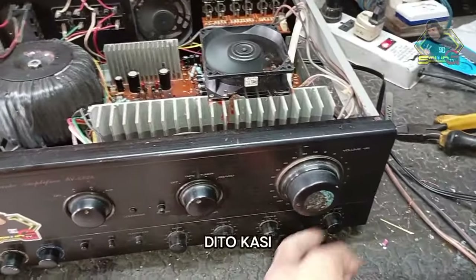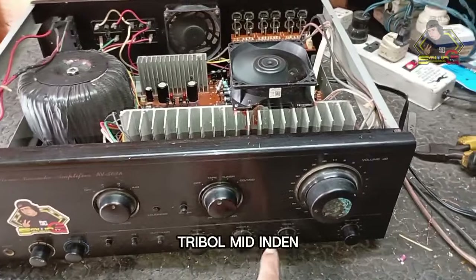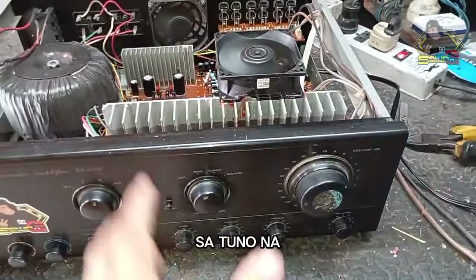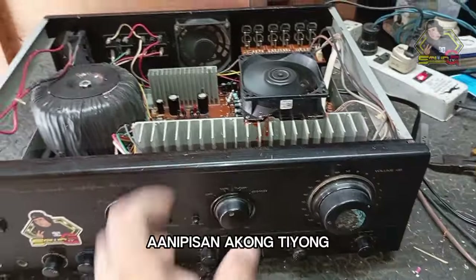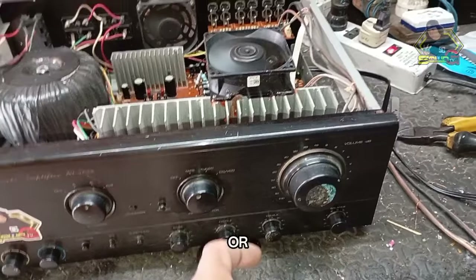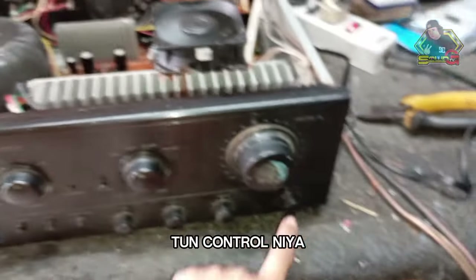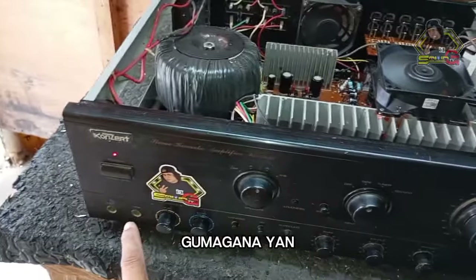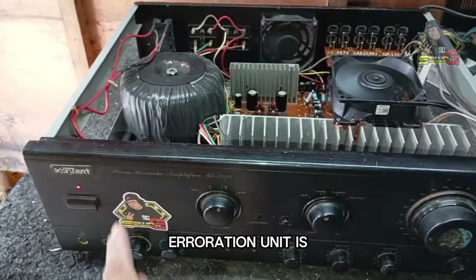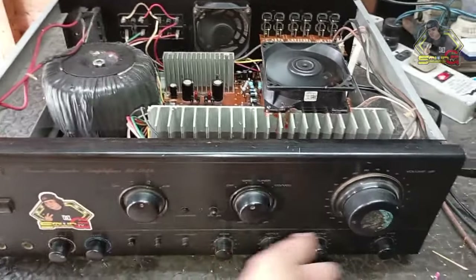The great thing here is that all the controls are fully working — the balance, treble, mid, and bass are all functioning. You can turn it to the tone you like. You can thin out the bass, thicken it, increase the mid, reduce the mid, or use it for tweeter mode — the tone control is fully working. The mic input is also working. We're not testing it now so we don't waste time, but it works — I always make sure everything functions before releasing a unit.